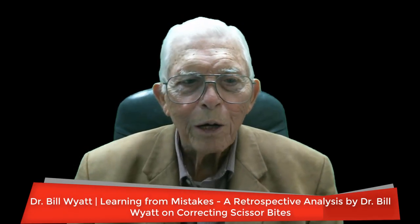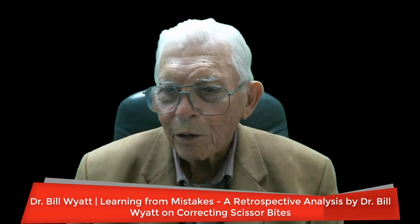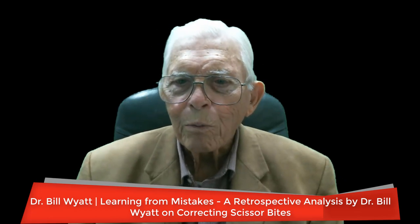Greetings again. This is Dr. Bill Wilde with the American Orthodontic Society. I want to bring a case here that I did not do, but I got the pictures because one of the men in this study group had been in our school. We had taught him, and he knew what could be done better than some of the orthodontists and oral surgeons that gathered to study this case and decide what to do.